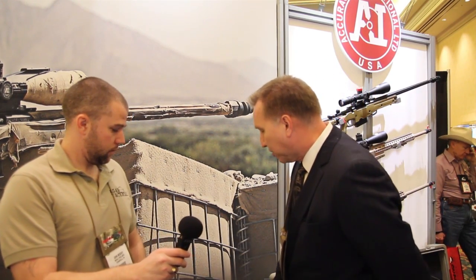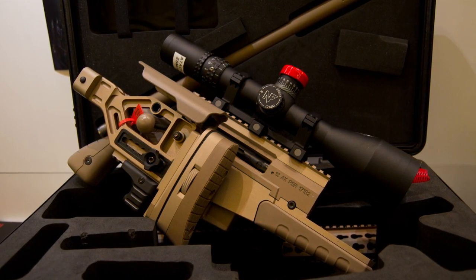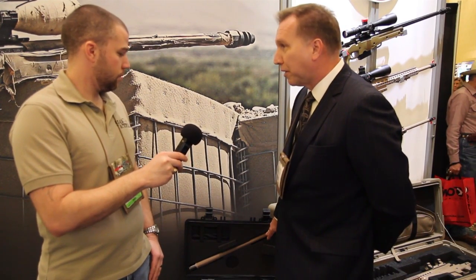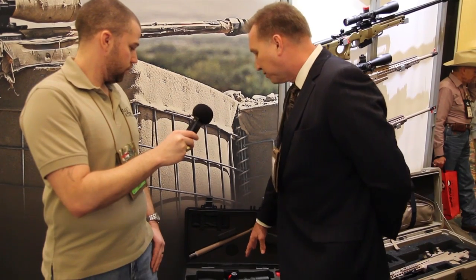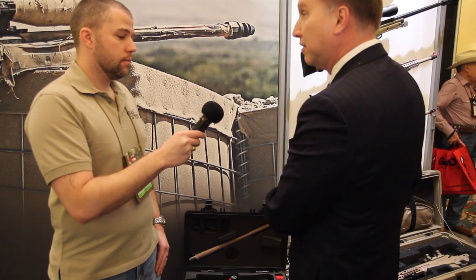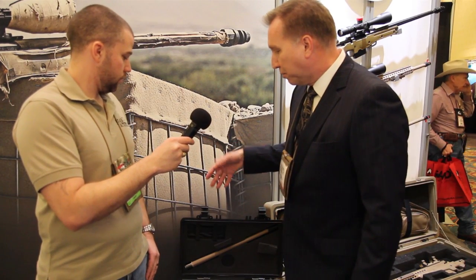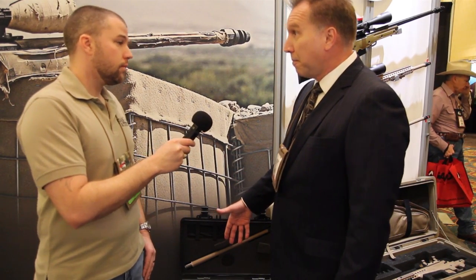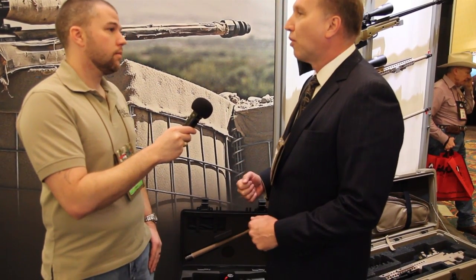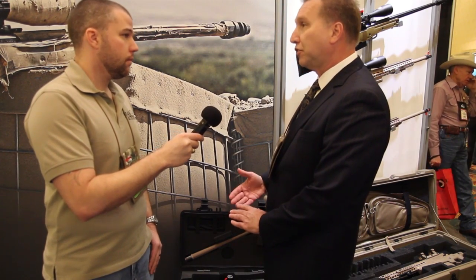This gun here in the case is actually an AX Magnum. This configuration is a .338 Lapua with a 20-inch barrel. We happen to have a 5-25 scope on it. But this kit gives the user the capability to take this big sniper rifle and break it down into a highly portable system complete with two spare mags and a suppressor that you can either carry in this case or put in a small ruck. When we assemble this rifle with the barrel and the tube, which takes less than 60 seconds, you're right back to zero and ready to shoot the gun.